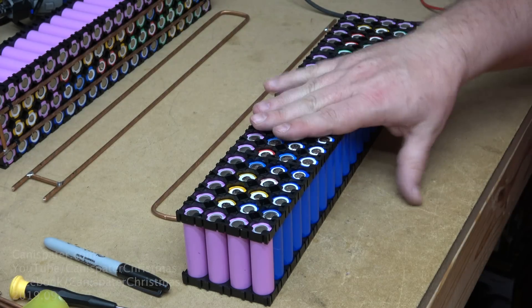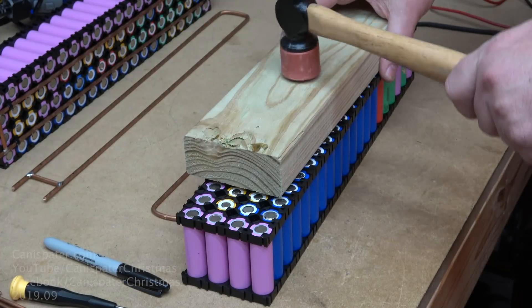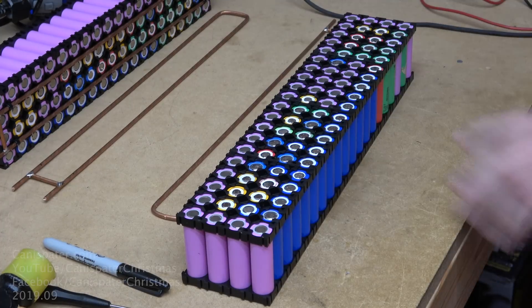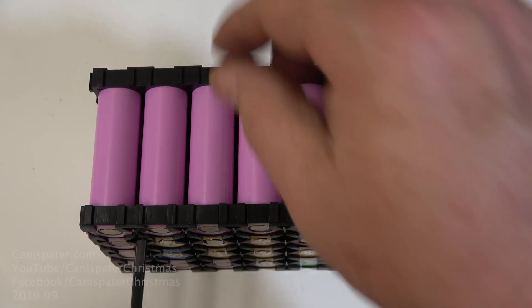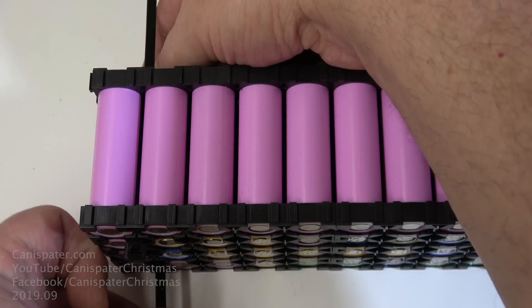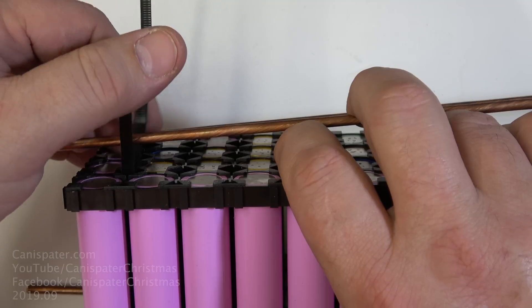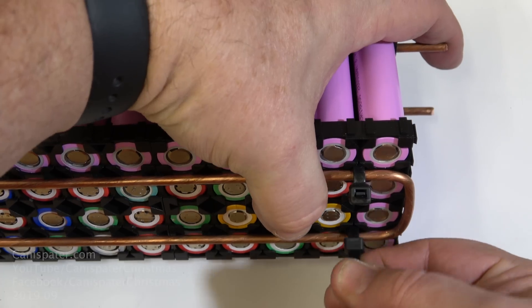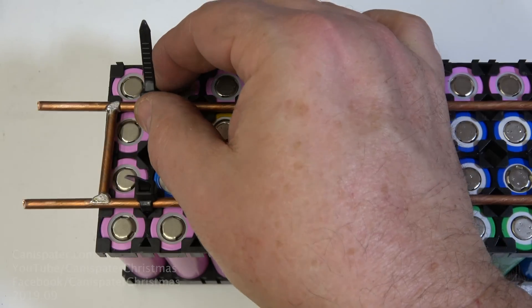Once all the cells are in the holder, I'll just tap the cell holder down with a wood block and a small hammer — I'm not hitting it real hard, I just want to seat the cells in there. If you go too hard, you can actually break the cells through the cell holders. As a temporary measure, I'm going to hold everything together with wire ties through the cell pack. I pre-drilled a few holes through the cell holders — just feed the wire ties through the holes and wrap them around the bus bars and back through to the other side. Longer wire ties would probably be a little easier to deal with, but these fit well enough.